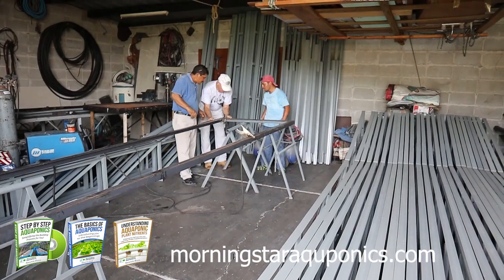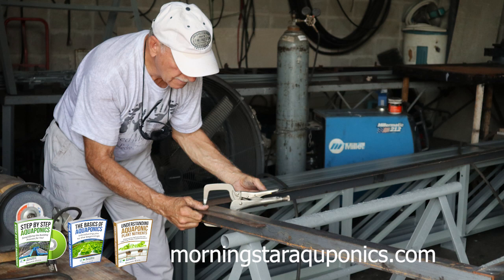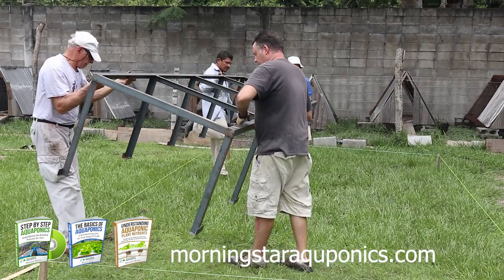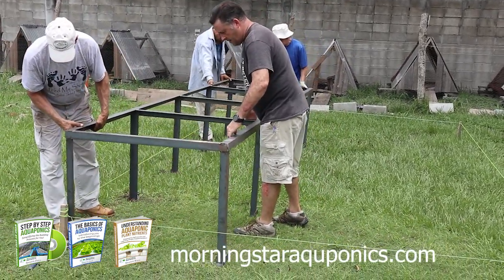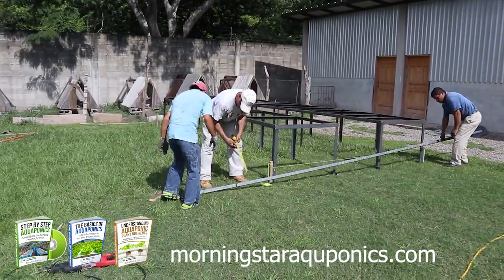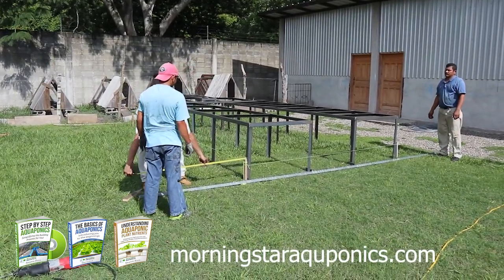Building the metal frames was the first step in this aquaponic build. As you can see, we are taking much care and professionalism in building these. One thing to note: you do not have to build your foundational rack system out of metal — you can build it out of wood. All the dimensions for this are in the e-book that you can download online.